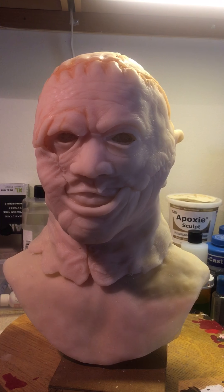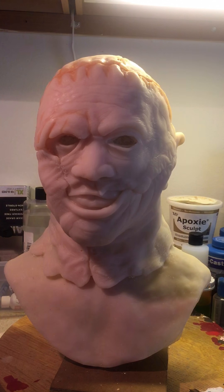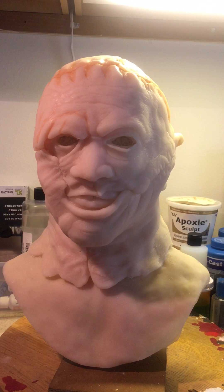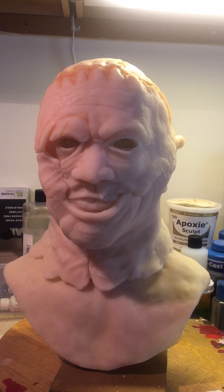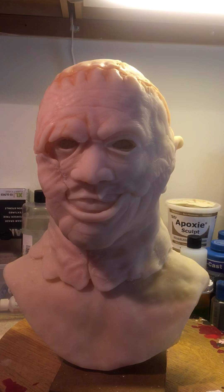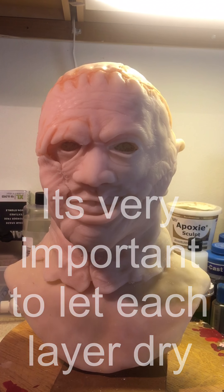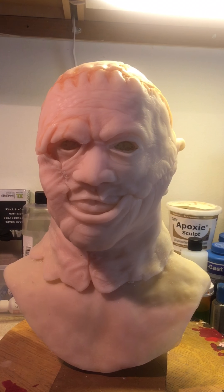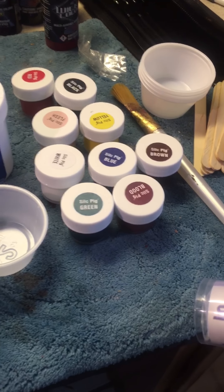We're gonna do it in some time-lapse when we get to the painting part, but I'm gonna start first with diluting the silicone. I'll start with a light shade of blue over all the skin, then follow that up with a red and another flesh tone, drying each color in between, because we want to bury those colors under the flesh tone to make it look real.